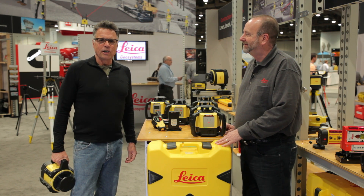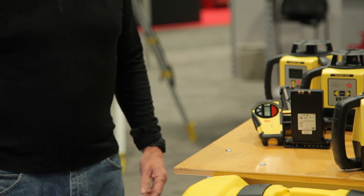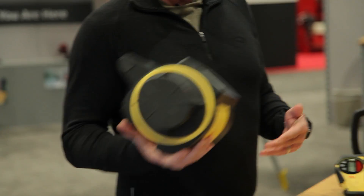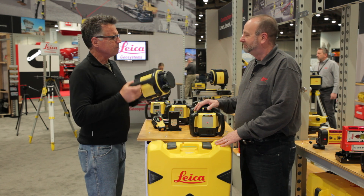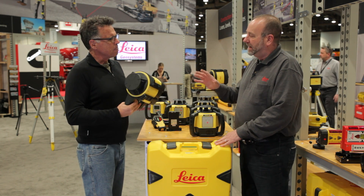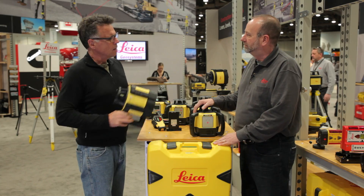This is Rugby Laser 600 Series, scene one, take two. I'm banging your $1,100 laser around — you don't care? That's what it's designed for. It's designed to take it on the job site. On a construction site, they're not gentle with them. We design them to take the job site.